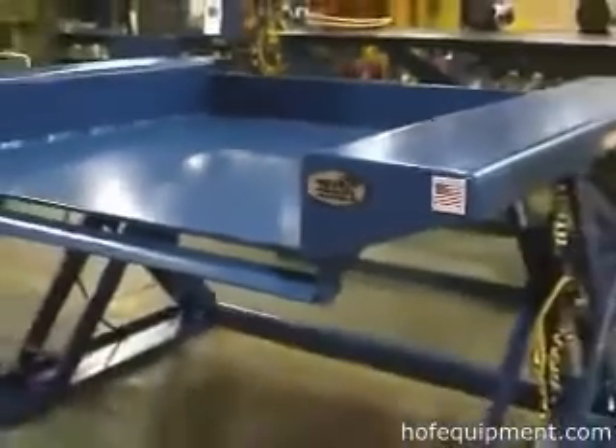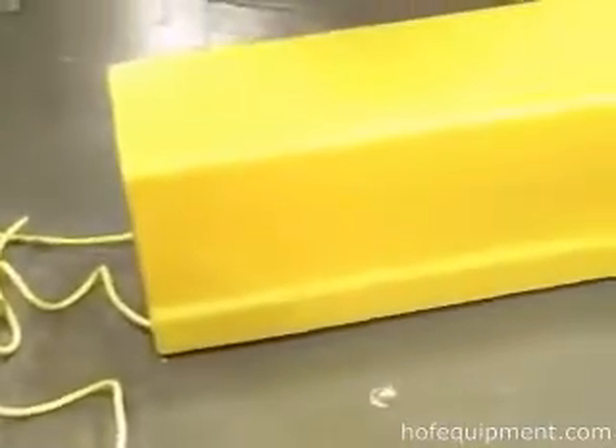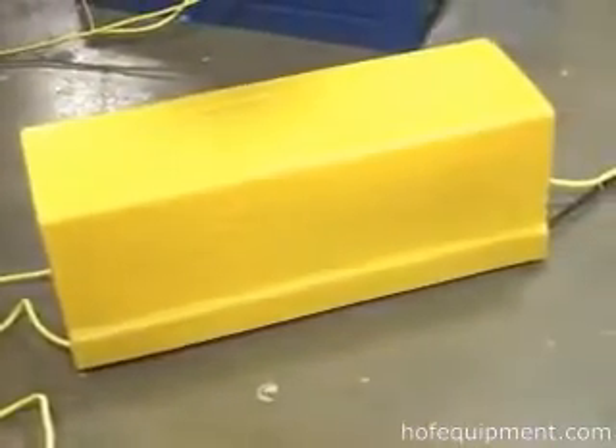If these dimensions don't sound quite right, Vestal can specially design a table to perfectly fit your application. Operators utilize a 24-volt guarded foot control on an 8-foot cord to raise and lower the platform. A hand control is available as an option.